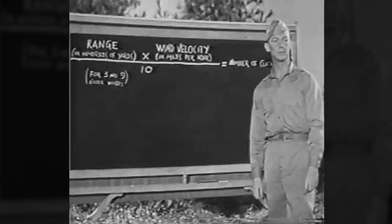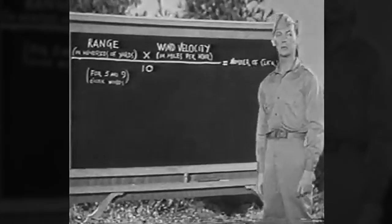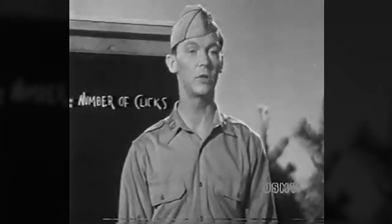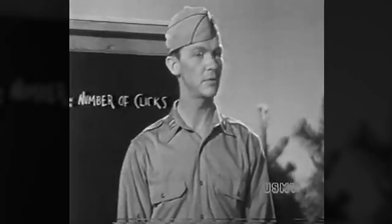Here's the one-click windage rule: range in hundreds of yards times wind velocity in miles per hour divided by 10 equals the number of clicks of wind allowance for three and nine o'clock winds. Don't let that scare you — it's not as tough as it sounds. When it says range in hundreds of yards, all it means is you throw the two zeros away: 300 becomes three, 500 becomes five, 200 becomes two. The wind in miles per hour will turn out to be some perfectly harmless number like 8, 12, 18, or 20.